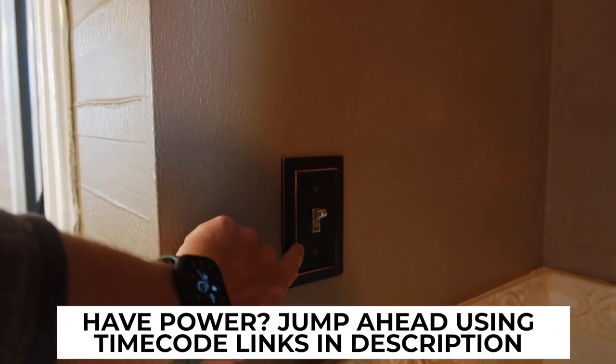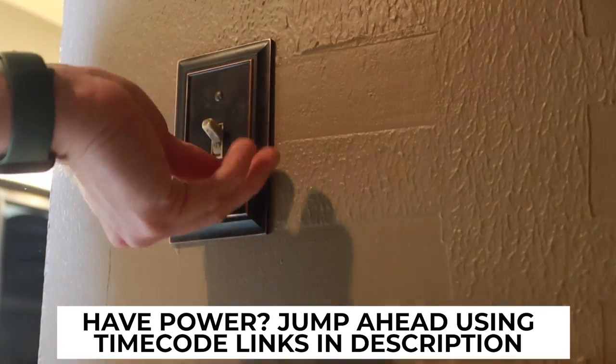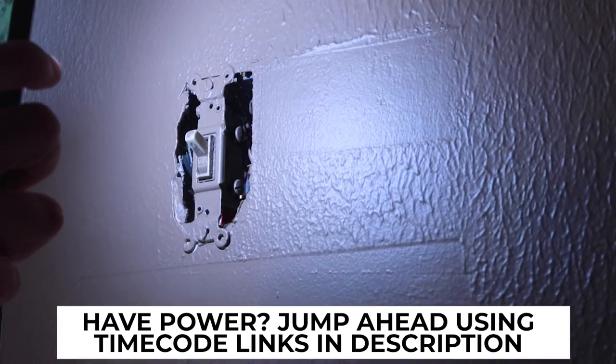Now, if you already have power readily available around your toilet, you can skip all this and just jump ahead using the links in the description down below.